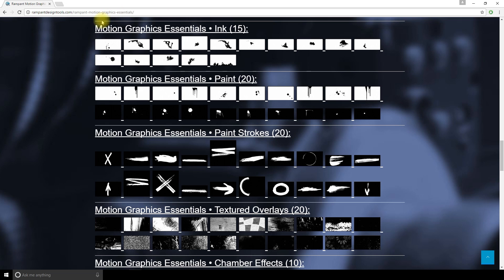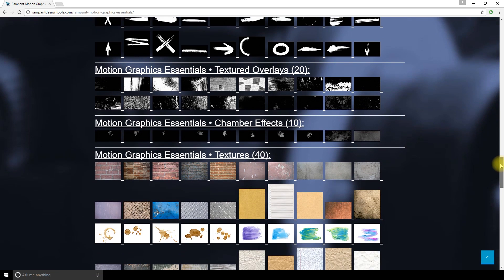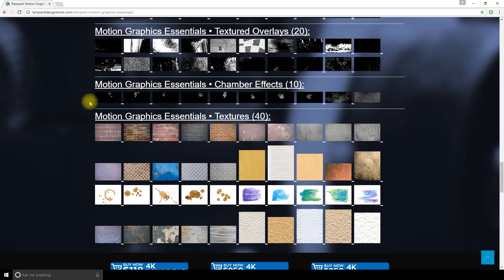15 ink overlays, which are very popular for music videos and logo reveals. 20 paint drips and splashes. 20 animated paint strokes. 20 animated texture overlays. 10 chamber effects. 40 texture images such as bricks, paper, coffee stain, watercolor, and old paint. So there's a lot of stuff to play with.